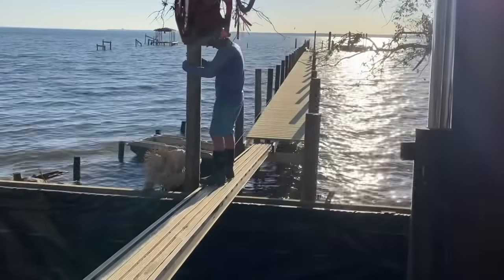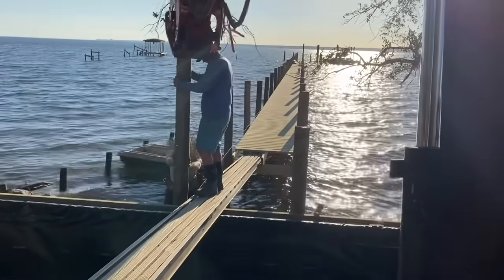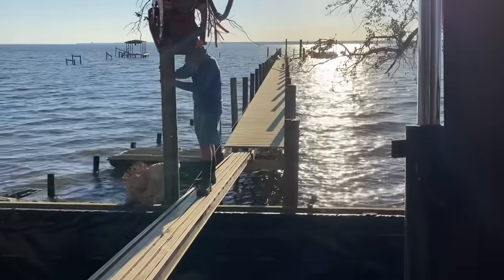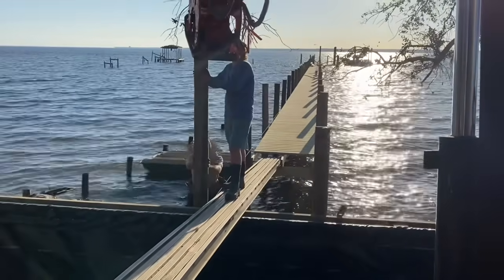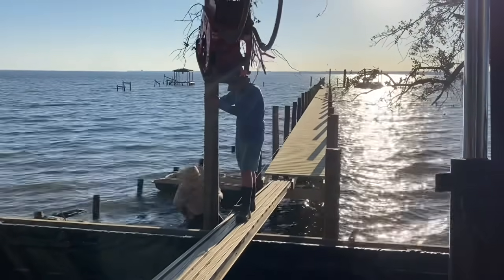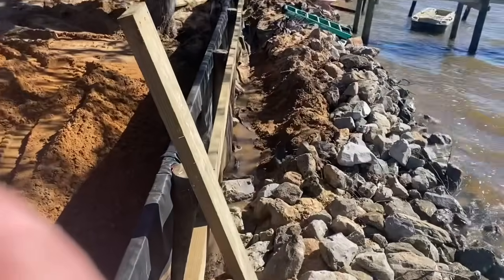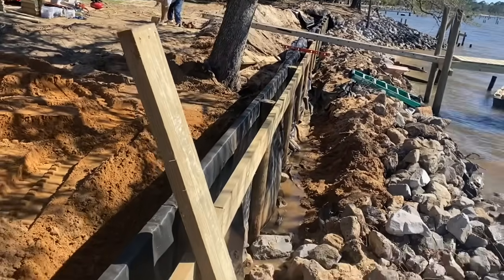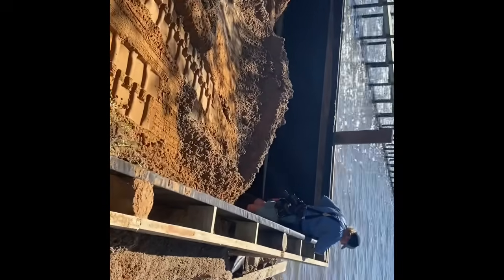We've got two pilings set up on the retainer wall right now, got 200 foot of dock installed in two days, bolted and screwed down. Ring of progress. We've got all the pilings installed, all the framing installed for this retainer wall, and triple layers of filter cloth.